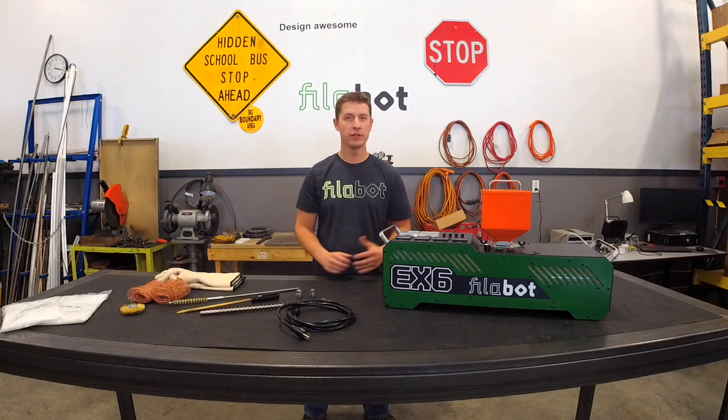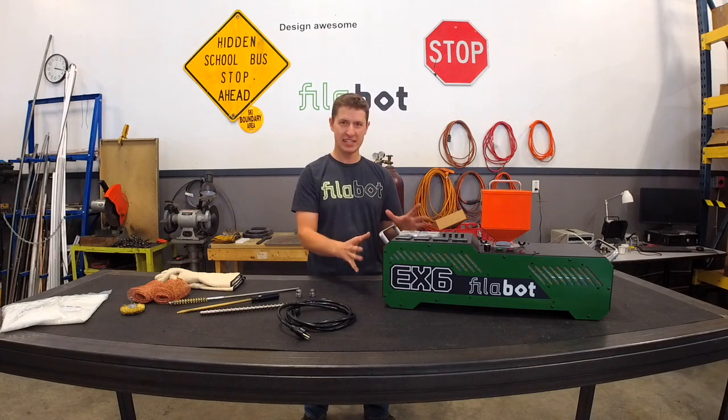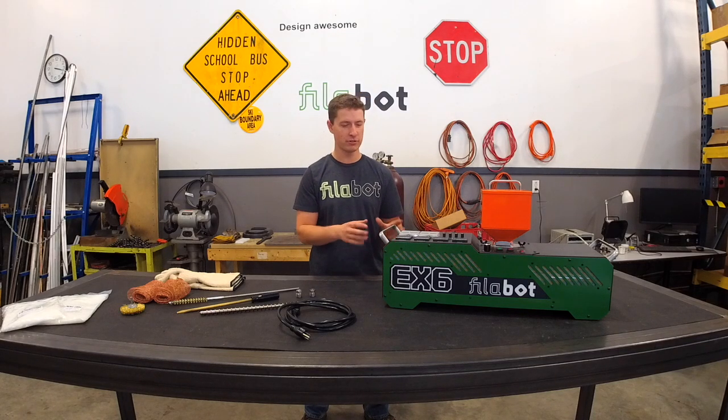Hey, I'm Tyler from Philobot. In this video I'm going to be going over our EX6 extruder system. This is the EX6 — our newest top-of-the-line extrusion system.